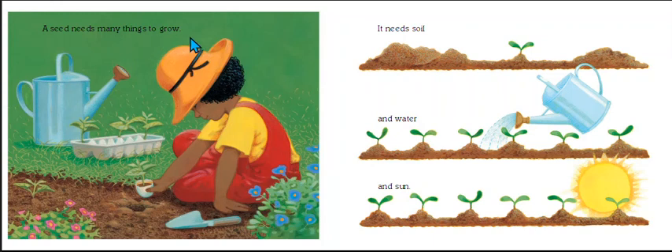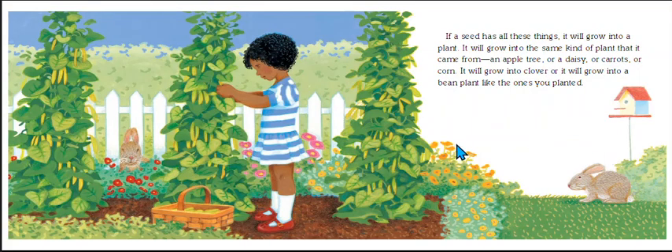A seed needs many things to grow. It needs soil, it needs water, and sun. If a seed has all these things, it will grow into a plant — into the same kind of plant it came from. An apple tree or a daisy, carrots or corn, clover, or a bean plant like the ones you planted.